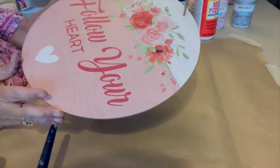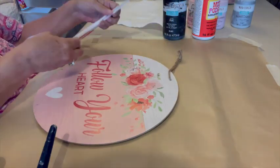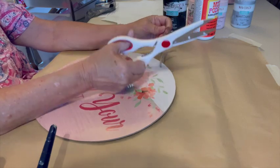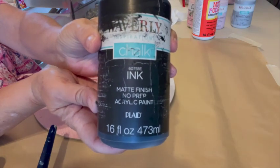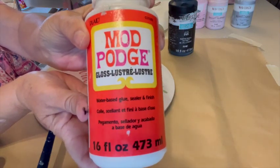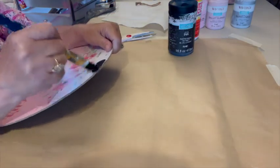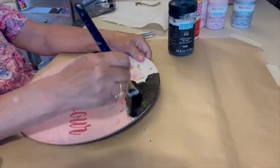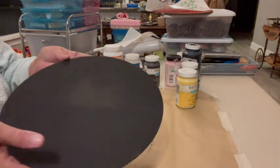This is a round sign that I got at Dollar Tree, and I'm going to use both sides. I'm going to paint both sides with my Waverly Chalk Paint in ink and cover both sides with my Mod Podge in Lustre Gloss. I got a Cricut Air Explorer 2 for Christmas, so I'm going to use it for this project. But if you don't have a Cricut, you can use stencils, stickers, or anything like that — you can freehand things. I wanted to use my Cricut as my new toy, and you'll see that I make several mistakes, but that's okay. Don't look too closely.